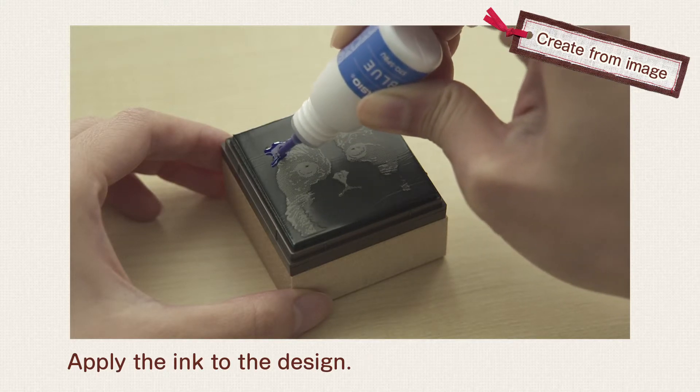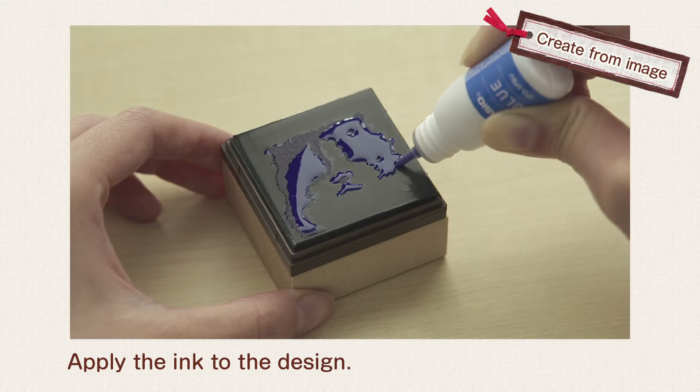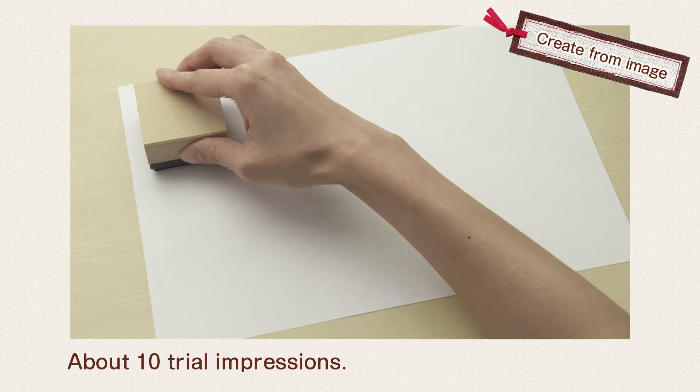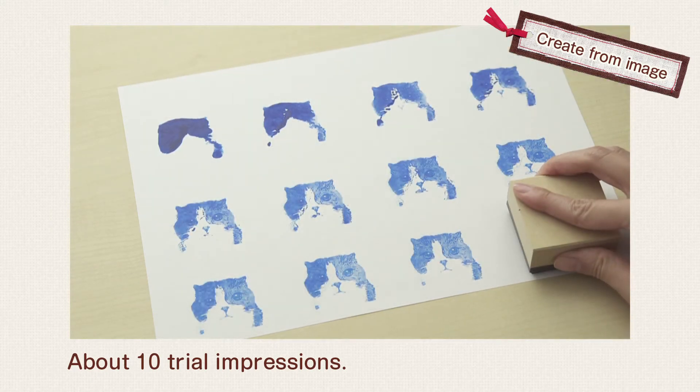Apply the ink of your choice to the stamp face design. Saturate for 5 to 10 minutes. Then make about 10 trial impressions.